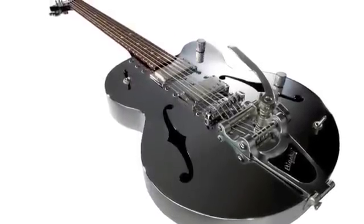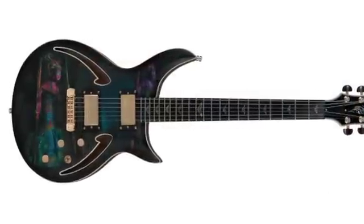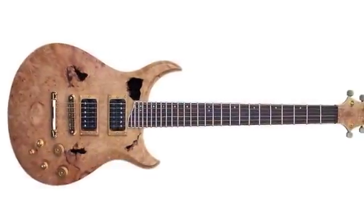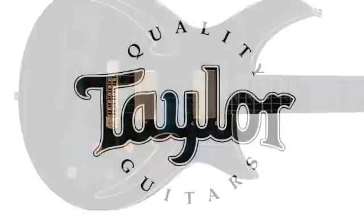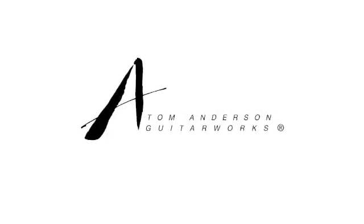GrafTech is known worldwide for creating high-quality guitar components focused on developing innovative solutions. Our products improve tone and optimize the performance of guitars. GrafTech manufactures more nuts and saddles than any other company in the world. Our components are the best in the industry. That's why you'll find GrafTech products on guitars made by Taylor, Martin, Schecter, Larrave, Godin, and Tom Anderson, just to name a few.